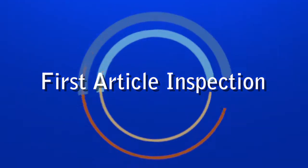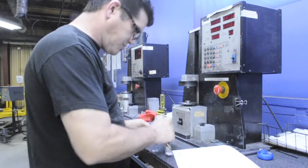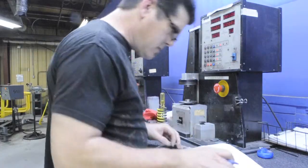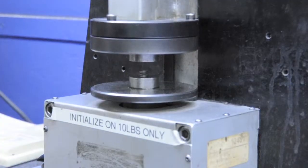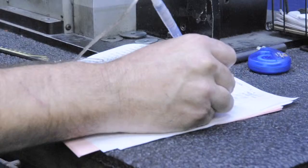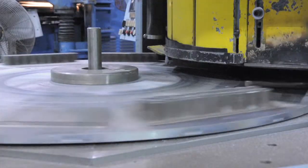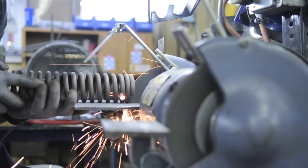After a spring is successfully coiled, EBSCO requires a first article inspection before the production cycle begins. The first article requires that a complete part be made with all processes from start to finish. We perform a first article inspection before coil, grind, and secondary processes.